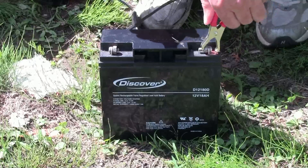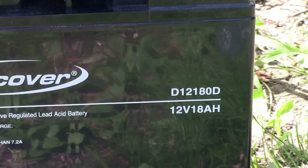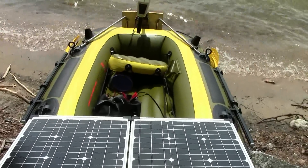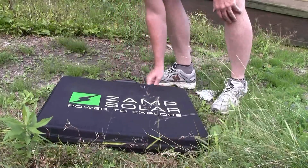Here's how this is supposed to work. That lead acid gel cell battery is rated at 18 amp hours, which will probably run that Minn Kota electric motor for about 15 minutes — not nearly long enough for me to get to where I need to go today. That's the reason why I have the solar panel.